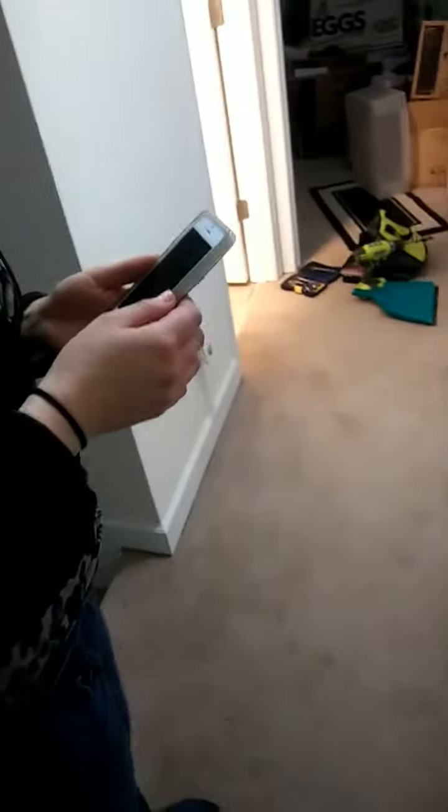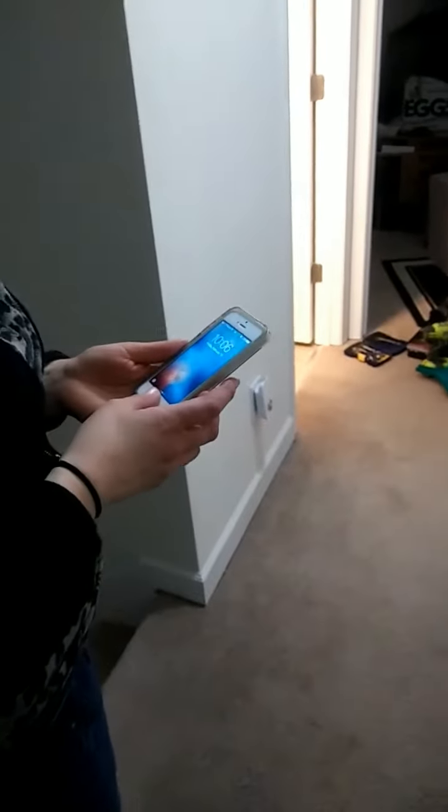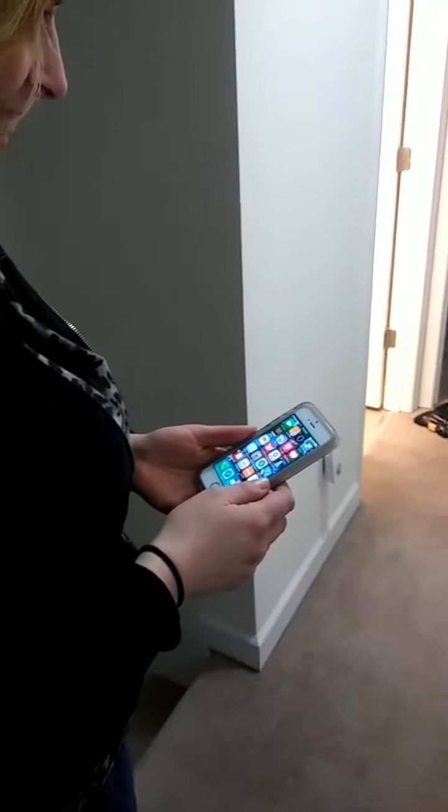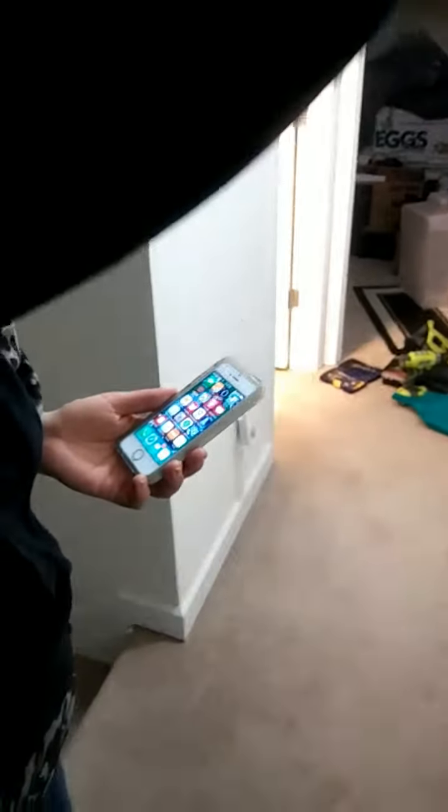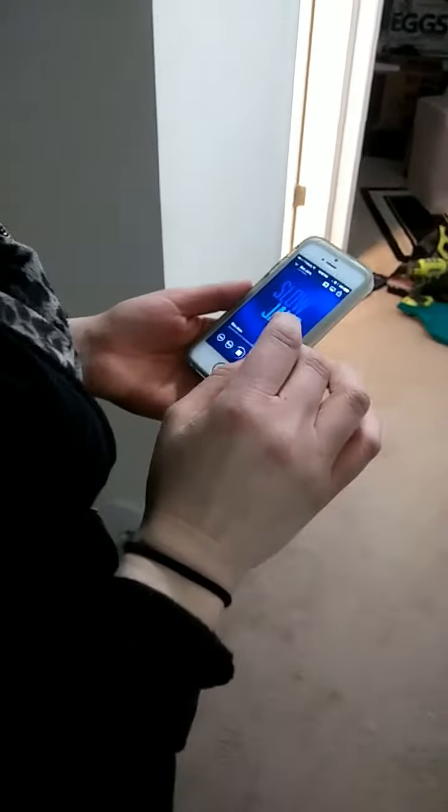We are here at home testing out a new Bluetooth device that I put together for our bathroom. Jody, go to music, go to iHeartRadio on your phone.